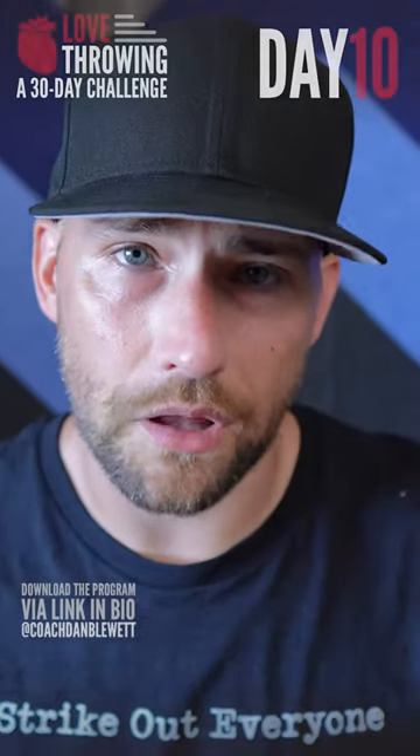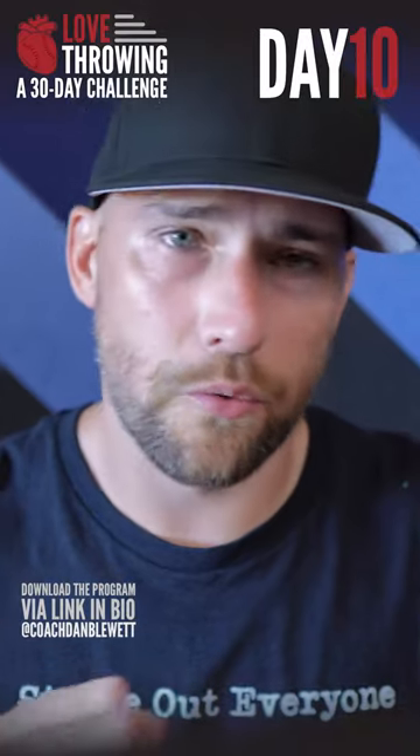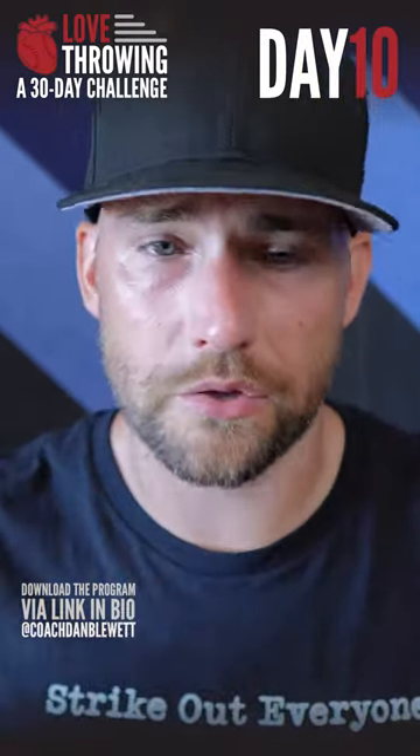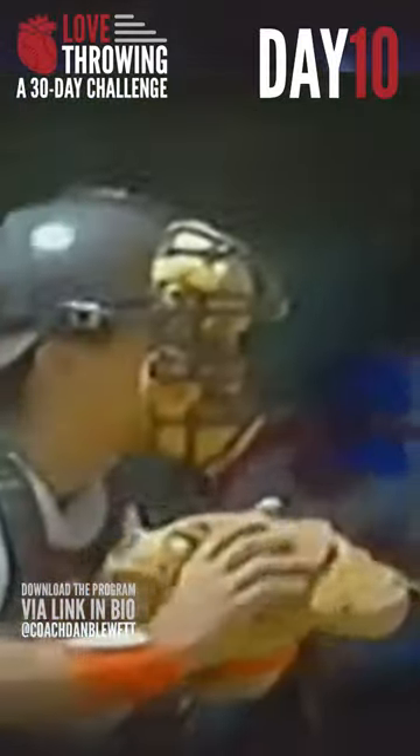All right, this is day 10 of the Love Throwing program, and today's workout is to throw from your knees. So of course that means warm up, play catch. Once you get loose, then get on your knees and try to make some throws as if you're a catcher and you're throwing down to second base.